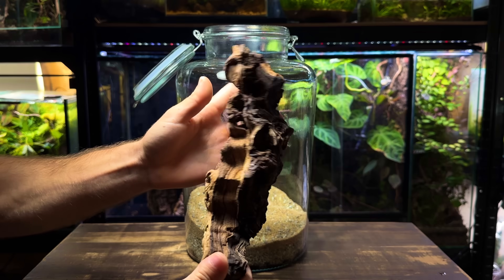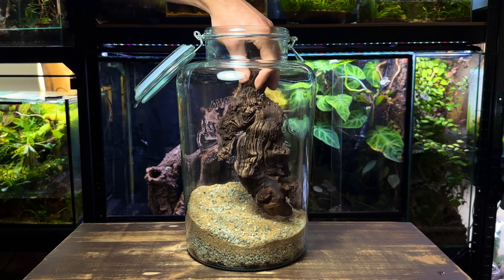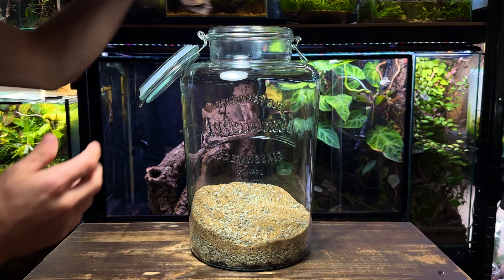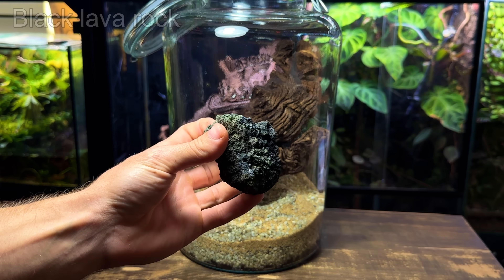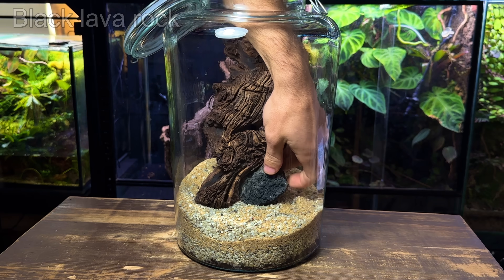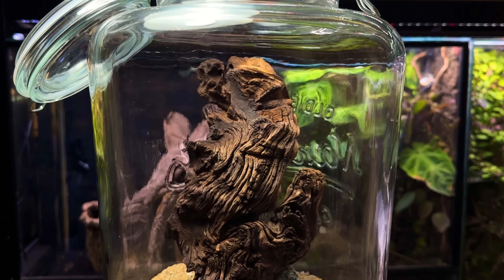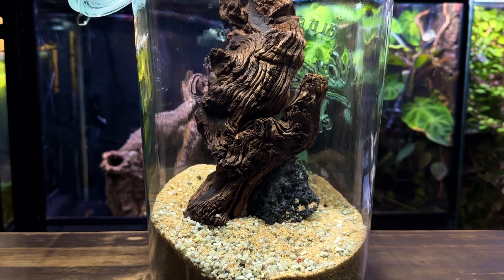Now let's get to work on the hardscape. To keep with the simplistic theme of this build I want to keep the hardscape as straightforward as possible. The main feature is this piece of wood that sits nicely in the centre. This lava rock will not only add some more detail but it's also going to help prop up the wood. It's about as simple as hardscapes get but despite that I really like how it looks.